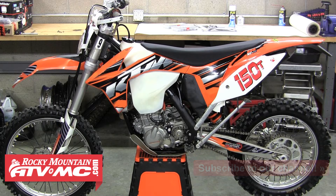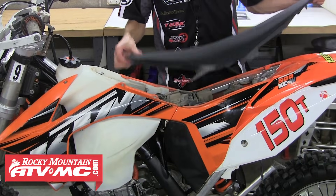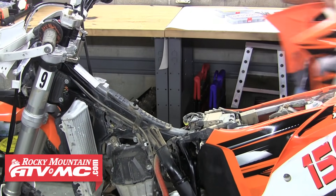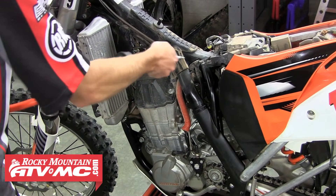First things first, we're going to want to start with a clean bike. Having your bike and motor clean is going to make it easier to work on and ensure nothing accidentally falls down into your motor after it's been opened up. Next we'll remove the seat and the fuel tank. When those are out of the way, now's a great time to blow off the bike — make sure no dust or anything else is going to get down into the motor.